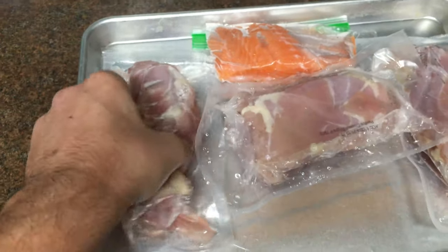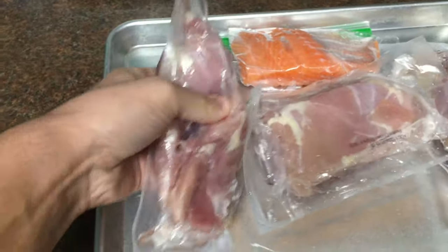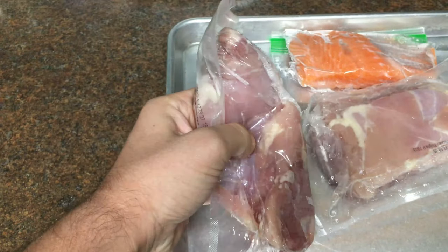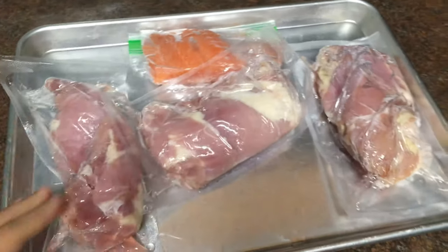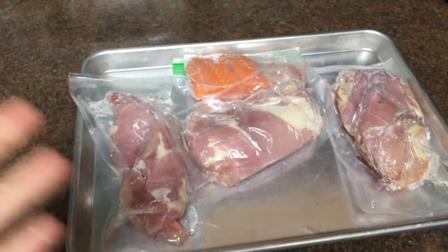I'm okay if it's a little cold inside, but really I wanted it so I could separate the pieces, and as you can see, they're separating pretty well, so that's awesome. I'm going to go ahead and separate these and then come back to show you how defrosted they actually are.